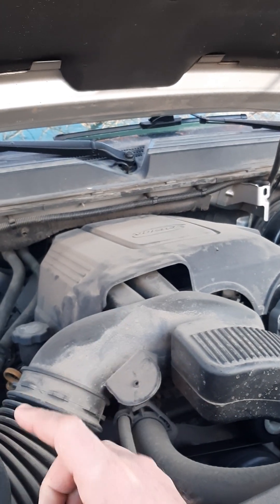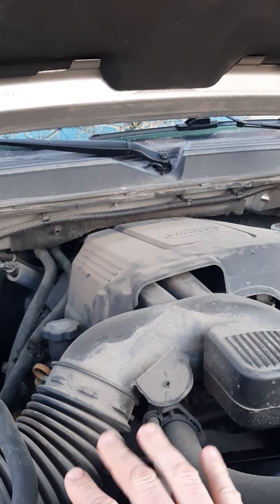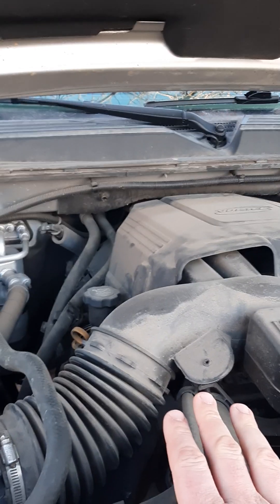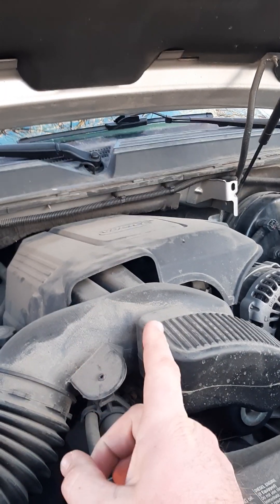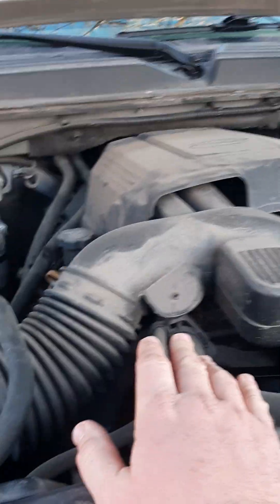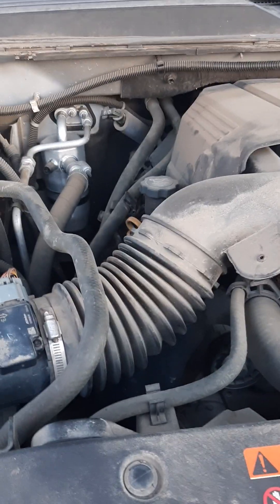What you do is unplug your MAF sensor, go in and start the car. It'll run like crap for about five to seven seconds, then it'll even out and run smooth. Let it run for about 10 seconds, then turn it off. Come back out, plug the sensor back in, go in and start the car. What you're doing, from what I read, is creating a baseline — basically telling the system to relearn what's in there again.